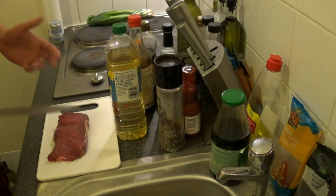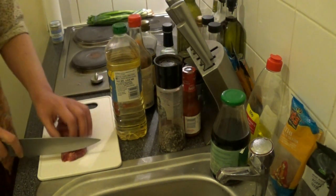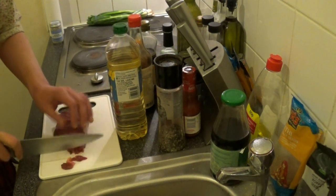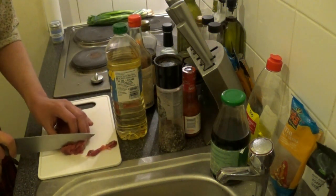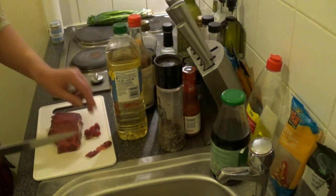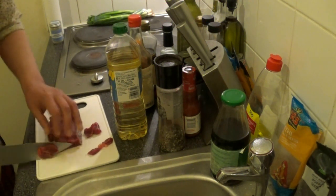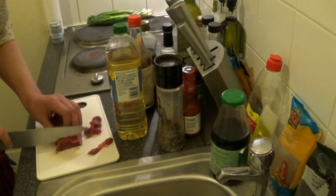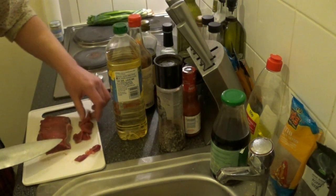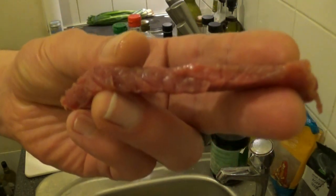First thing to do is get your prep work done. Get your steak and finely slice it like so. The steak is 300 grams, and you need about 100 grams per person.